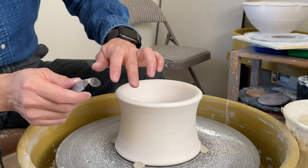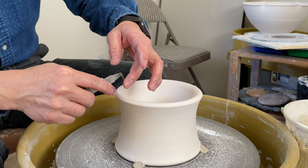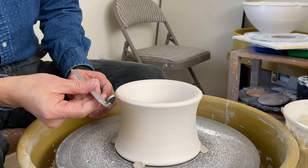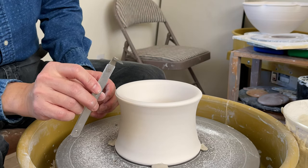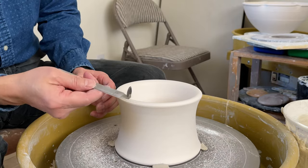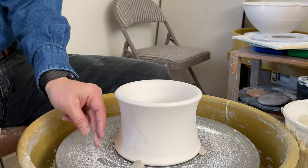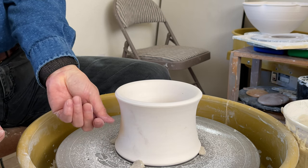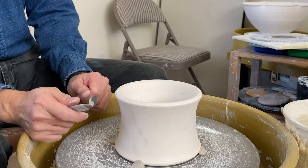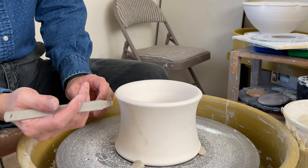After cutting through the bisque chuck, the blade still stays very sharp. This is my new number 4 tungsten carbide trimming tool, and only a few pieces are available. There's a little curve here — going through this way, no problem. Even if you have stoneware, it's easier to cut through using the carbide tool.